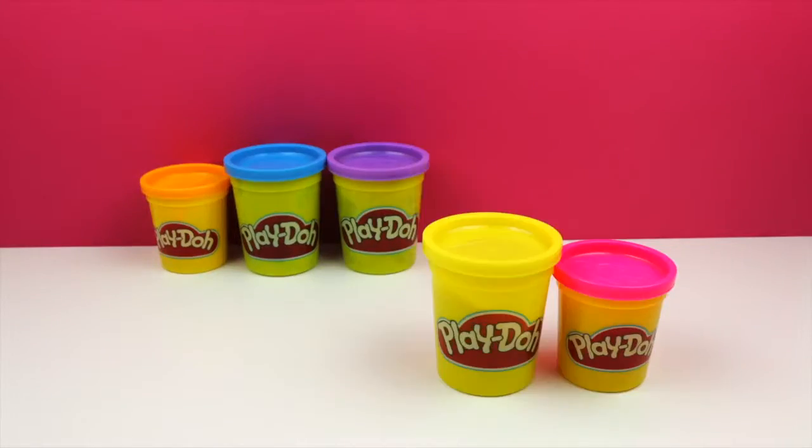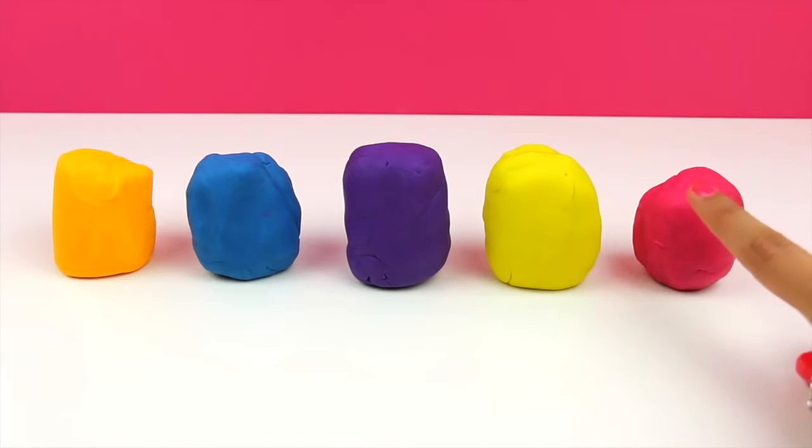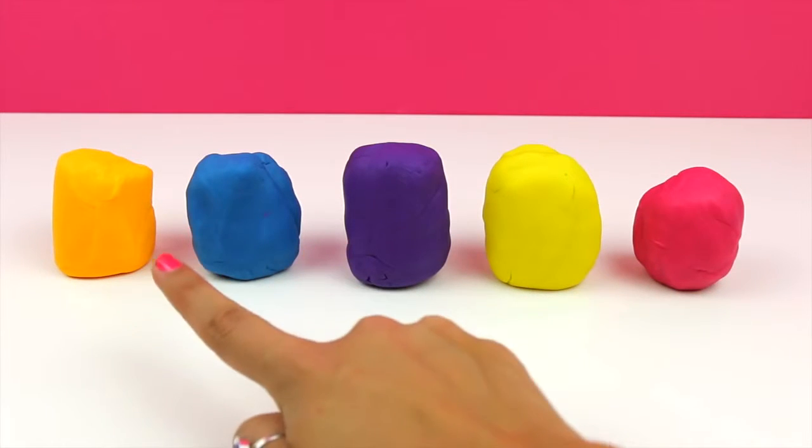Let's start by choosing the perfect colors for our creation. I choose pink, yellow, purple, blue and orange.